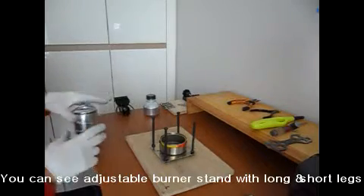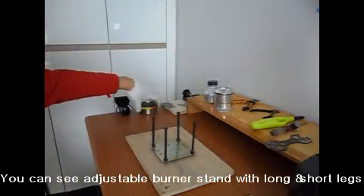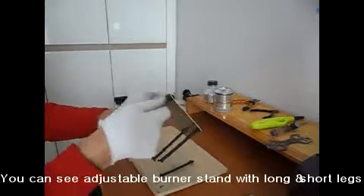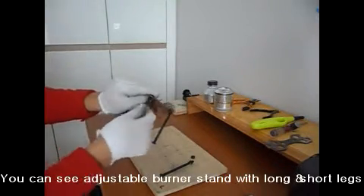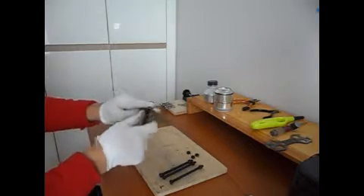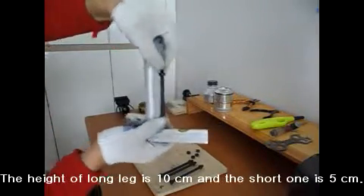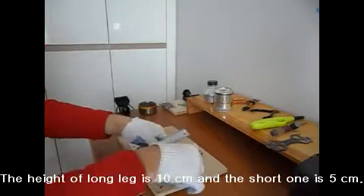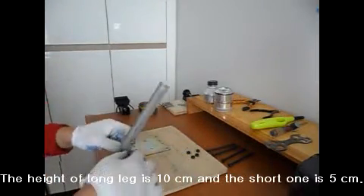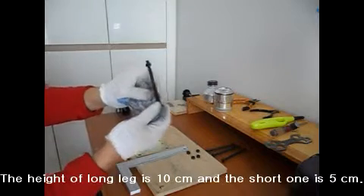So I found a very easy way to adjust the legs — to take off each and every leg. As I showed you, the length of this leg is around 10cm. So I got a new one, the size is 5cm. That means the length is half of this long bolt.